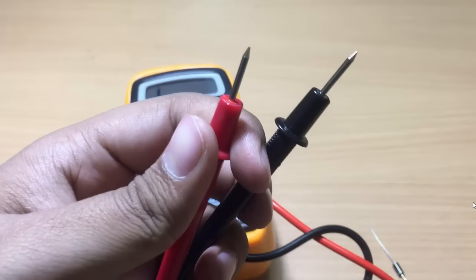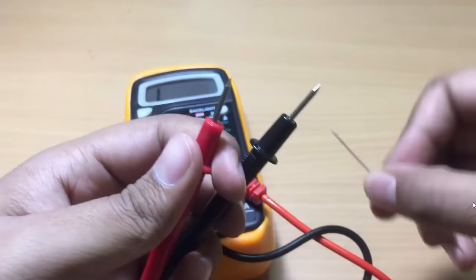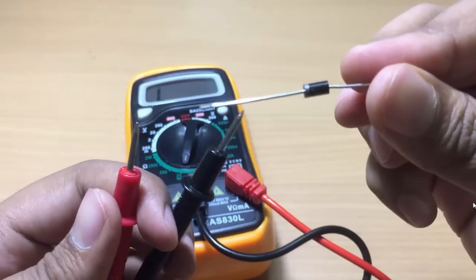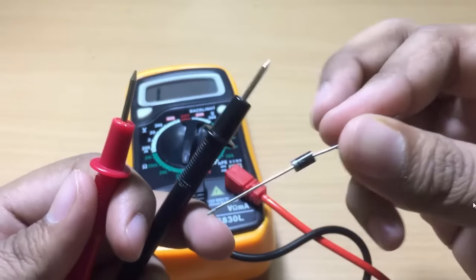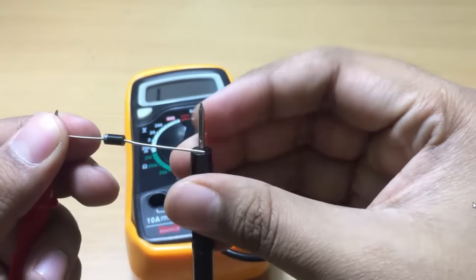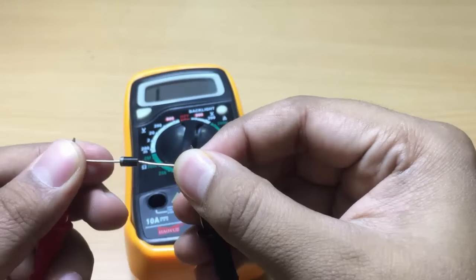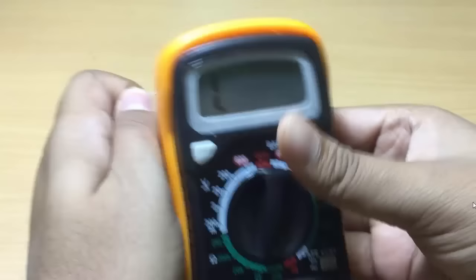To find the approximate forward voltage drop or barrier potential of the diode, you need to connect the anode to the red test lead and the cathode to the black test lead. However, since we are also testing to determine the polarity, let's assume we don't know it. I will connect the silver side of the diode to the red test lead and the black side to the black test lead. In this case, the multimeter reading will be equal to 1.